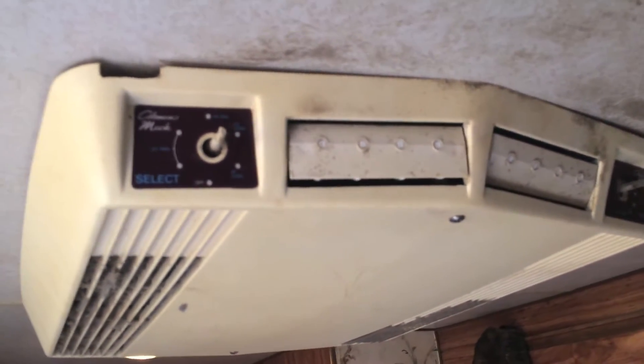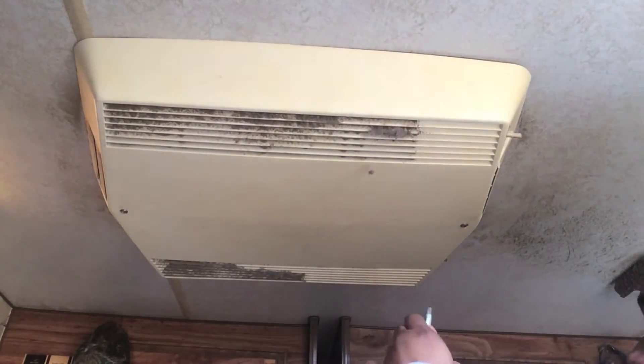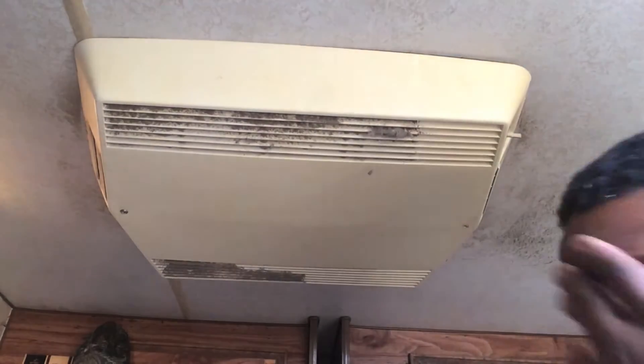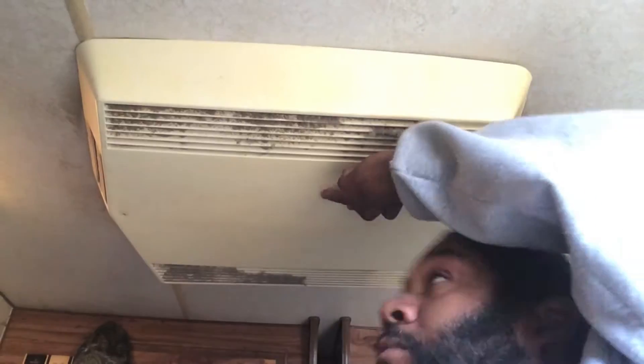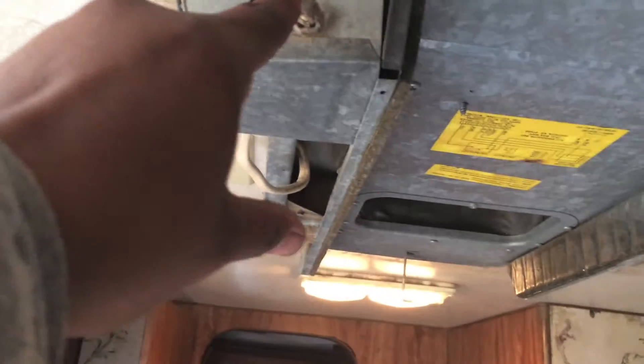Alright, we've got both our knobs out. Now what we can do is go ahead and drop our air conditioner. When you pull this out, there will be two knobs sticking out where you pulled the controls from. Just remember that when you pull it out, you want to slide it forward so you can get it past those two knobs.